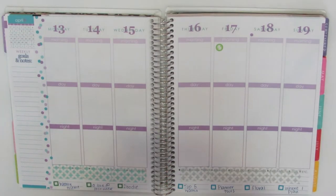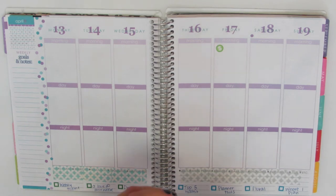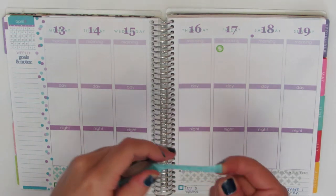And then I'm going to use this nice blue washi — it has like a Moroccan thing on it.